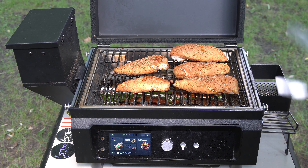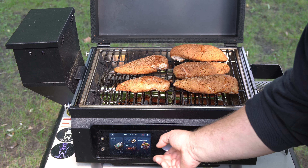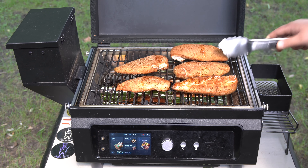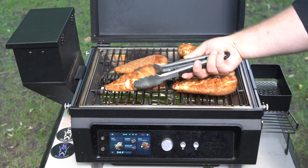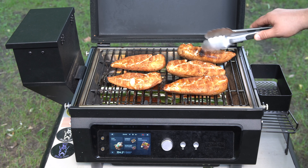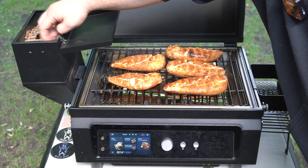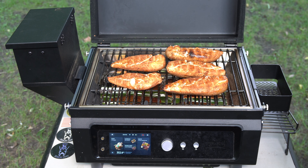It's been about another 10 minutes. I just checked these — we're sitting at about 150 degrees. I'm going to bump this up to 500 degrees and sear these off. I'm not going to open up the sear plate right now, but I want to see what this thing does getting up to 500 degrees. We've maybe used a quarter of the pellets in this time. I'm going to let this thing crank up and flip them until they're done.